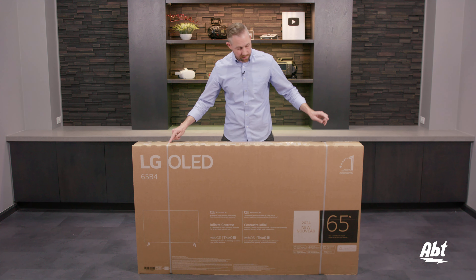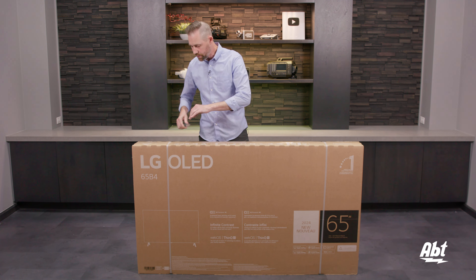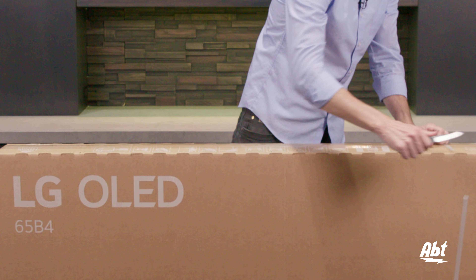We're going to start off by cutting these two straps off here. I like to use a knife for this. You can use scissors or whatever else you have handy that is sharp and can cut.